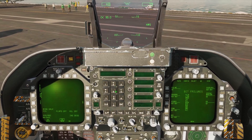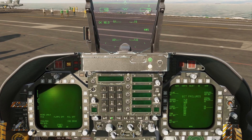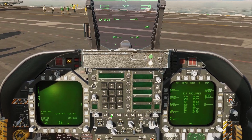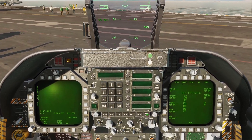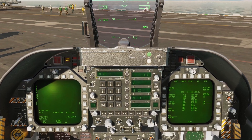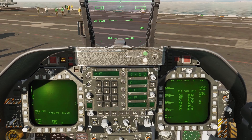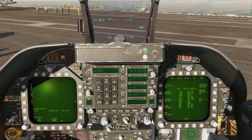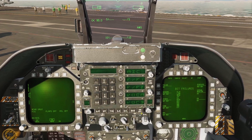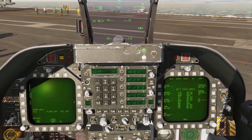Now we're going to turn on our IFF system — the Identify Friend or Foe. On our UFC we've got this IFF button; we're going to hit it once, then come over to the On button and click and hold for one second — we'll see XP here, so it's now on. We're also going to do the same with our downlink, which is the DL button. Left-click it, come back to On, left-click and hold for one second, and you're going to see On here.